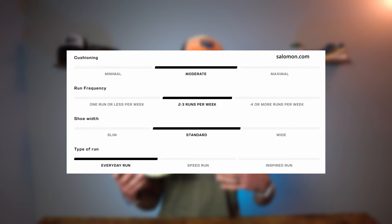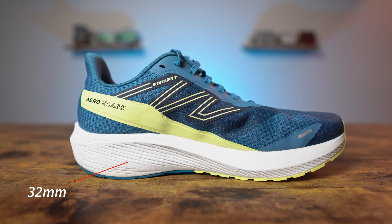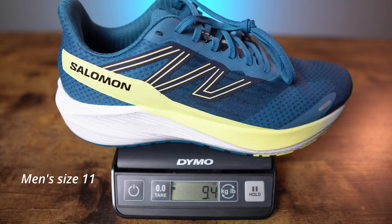First, we're going to talk about the stats of the Salomon AeroBlaze. It is a neutral road running shoe with a fair amount of twist and flexibility. It is Salomon's moderate level of cushioning, labeled as a standard width. The stack height is 32 millimeters in the rear and 24 millimeters in the front for an 8 millimeter drop, and my men's size 11 weighed in at 9.4 ounces or 269 grams — a pretty decent weight for a daily trainer.